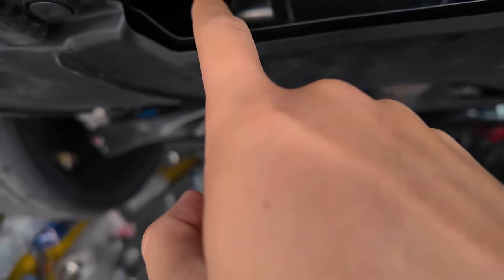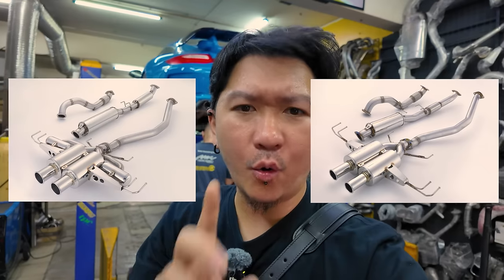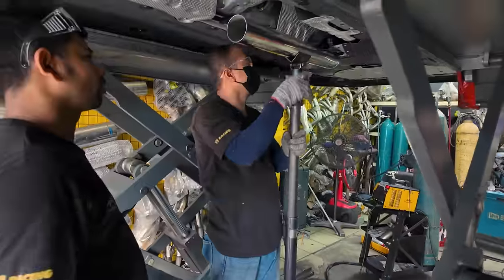Dia dalam tu actually dia ada 2 biji lagi tau, ada 2 biji dekat sini — nampak tak? 1 biji, 2 biji. Aku letak gambar dekat sini mana-mana FK8 FL5. So FL5 punya dia tak kuat, dia tak kuat sangat bunyi tu, dia tak ada drone langsung. Nak buat before-after aku rasa susah sikit tetapi aku boleh letak tadi masa tengah full start so korang dengar bunyi dia nanti. Sebab Adrian cari dekat YouTube tak ada langsung orang yang buat macam ni — macam example search FL5 Spoon exhaust resonator delete, tak ada orang buat.